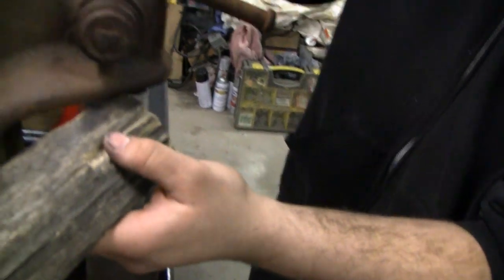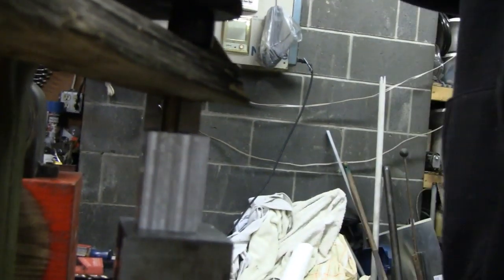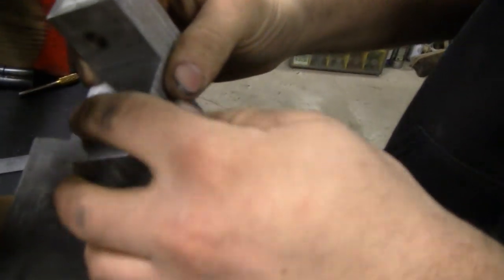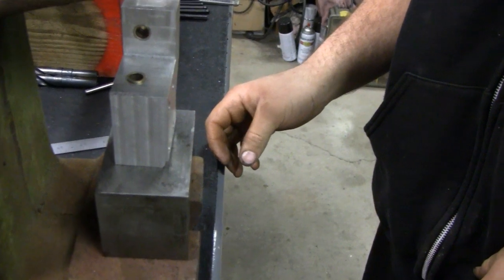We've got our antique arbor — we don't have a press, so we use this old arbor here, but it does what we need. We're going to drive some brass bushings into this aluminum here. Go ahead, Mike. Oh, look at that — look at that work! There you go. Looks like you're going a little further.